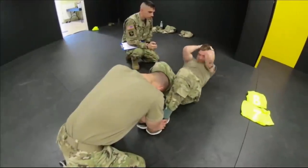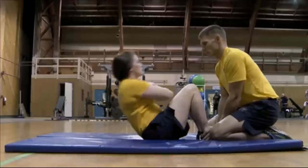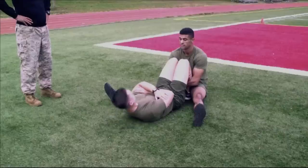Sit-ups are a staple in any military physical fitness test. We at General Discharge are constantly looking for different ways to help those who wish to advance both their physical fitness and knowledge within the military, making them a better version of themselves. Today we bring you a program that was put to the test by our very own anonymous Andy.